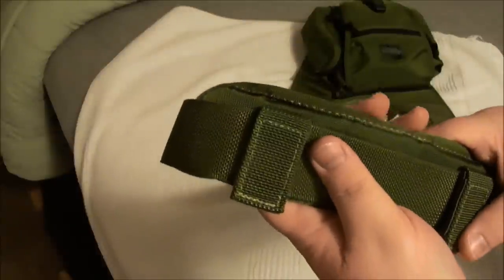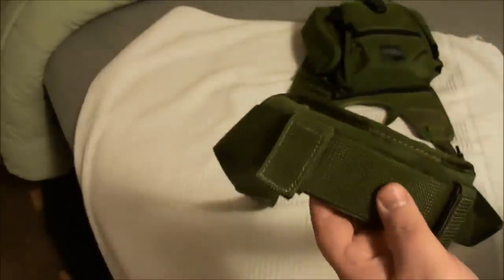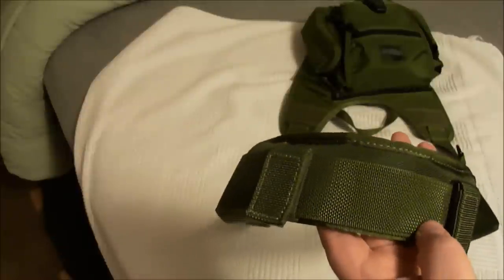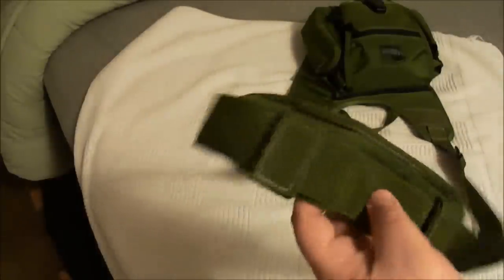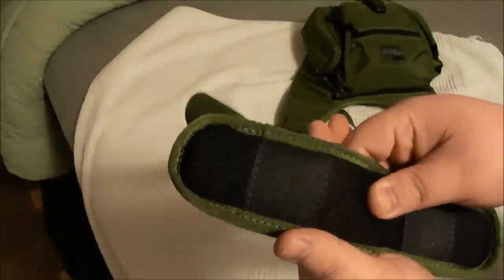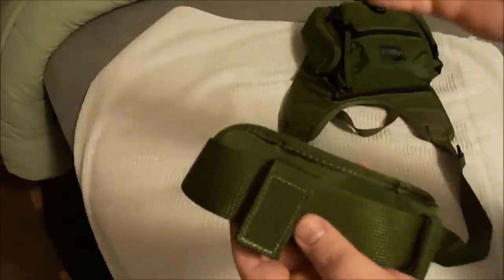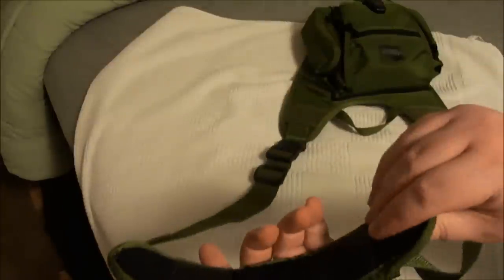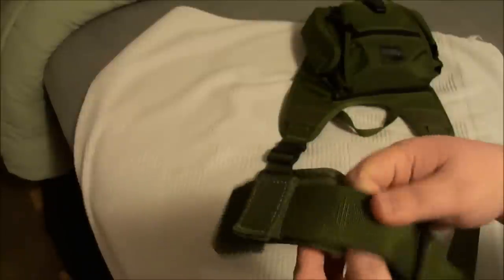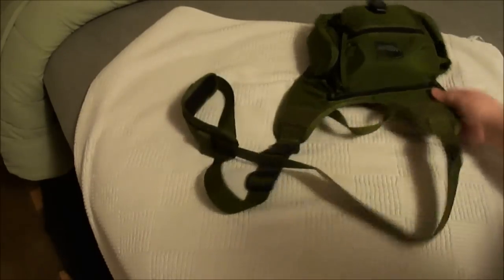The one thing I don't really care for is the strap that kind of goes around your neck — whatever side you're carrying it on, it goes around the opposite side of your neck. It's not very comfortable at all. I don't think just the strap alone would be comfortable either, though I haven't tried that yet. It's got some padding but it's extremely thin. It's thicker on the sides than in the middle, and in the middle there's just not a lot of padding. It gets a little cumbersome.